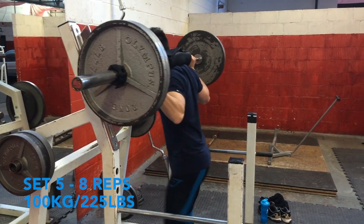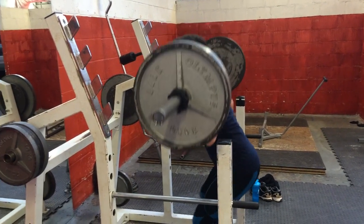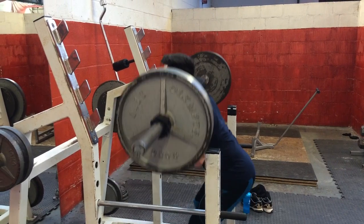Here is set five of 100 kilograms — I hit this out for eight reps, which I was quite happy with. They're very grindy and yes, my form could still do with some work, a bit of tweaking. But I haven't been training legs too long, like I said in my previous video, so I'm happy with how it's coming along.